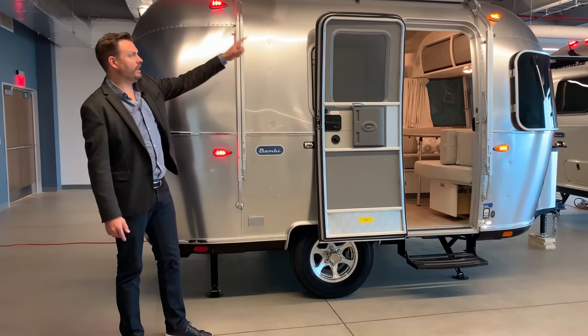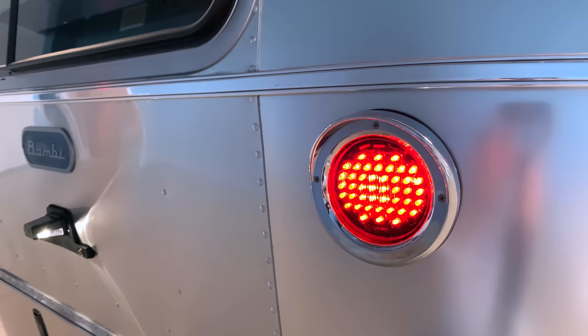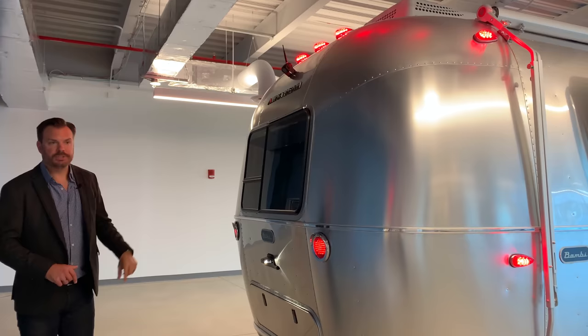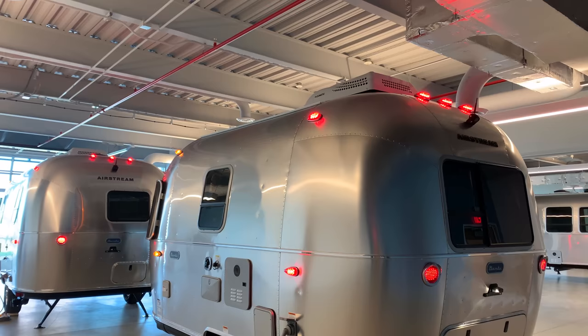Moving to the back, one thing you can really tell from the Bambi is that single taillight — it's unique to the Bambi itself; other models will have different taillights. All Airstreams on the travel trailers from Bambi up will have a rearview camera. What's nice about that rearview camera is it has a built-in microphone, so if someone is backing up at a campsite, the person helping guide it in can speak quietly without having to yell at the person in the tow vehicle.